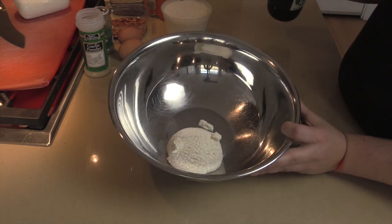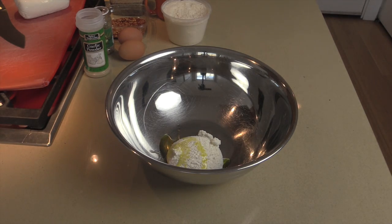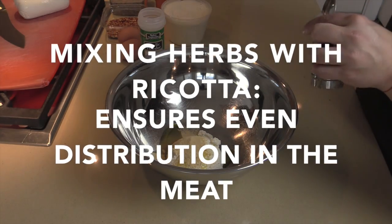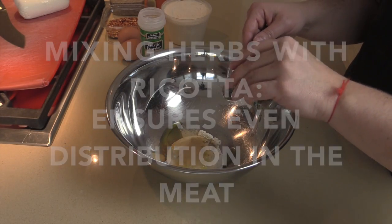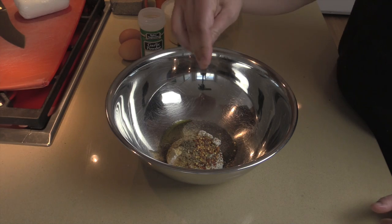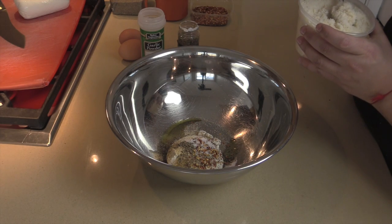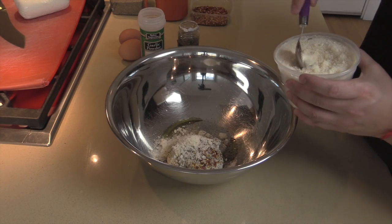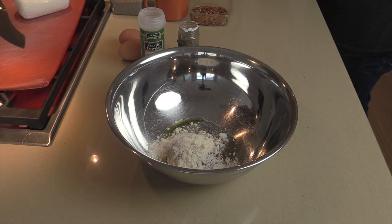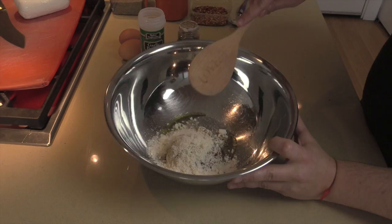I've got half a cup of ricotta cheese and I'm adding a tablespoon of olive oil. I'm putting all the herbs directly into the ricotta: a teaspoon of garlic powder, a teaspoon of Italian seasoning, half a teaspoon of red pepper flakes, salt and pepper, and four teaspoons of grated parmesan cheese for a nice salty flavor.